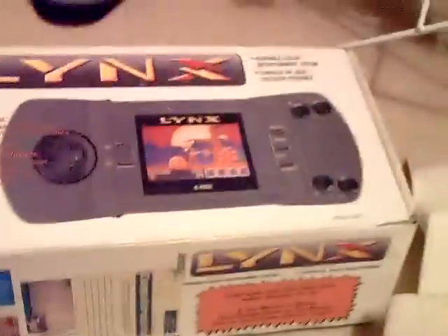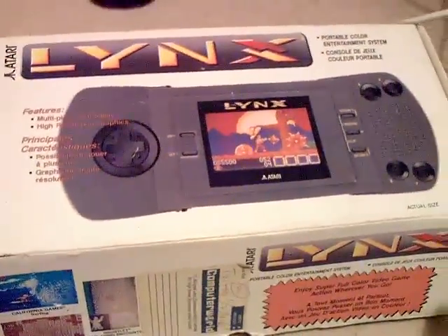Hello YouTube, Psychofox here. So I've finally gone and done it — I've gone and picked up an Atari Lynx.